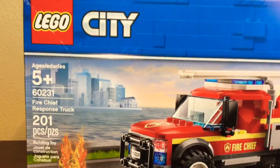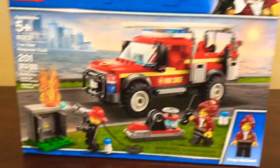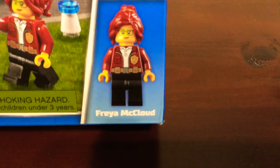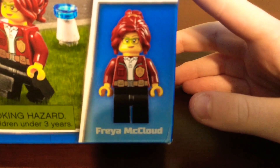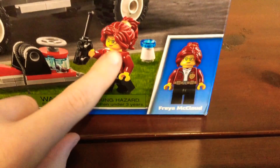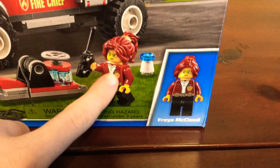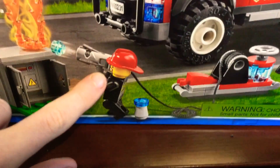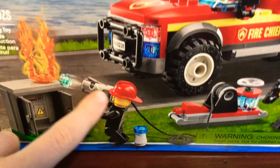Moving back to this one — I'm more of a fan of LEGO City than LEGO Friends, but I do enjoy LEGO Friends. It says here that our city character is Freya McCloud. I really like her; I like her red ponytail — it goes with her shirt really well. It looks like she is the chief, and we do have a firefighter here too, though it doesn't tell us who he is.